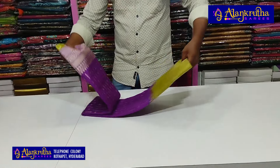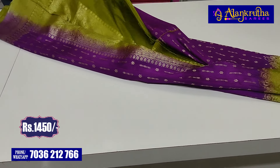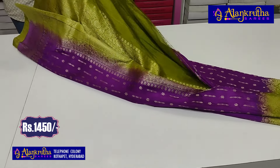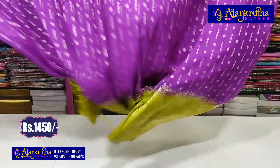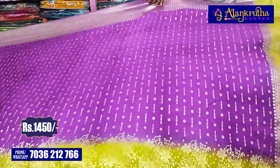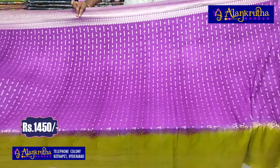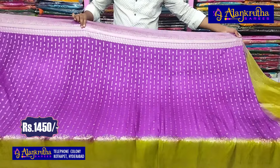The first variety is Banaras fabric. We have a magenta-pink color combination with green combination. Let's see how the design is — it is very simple, soft fabric.